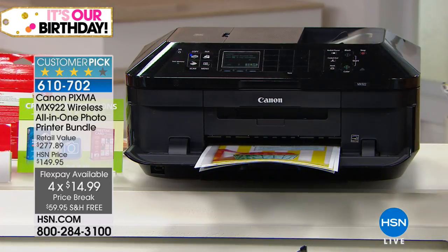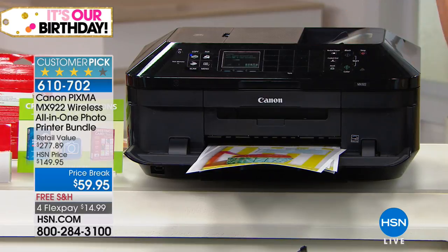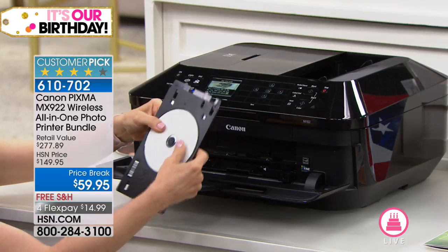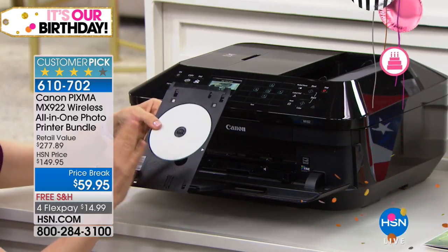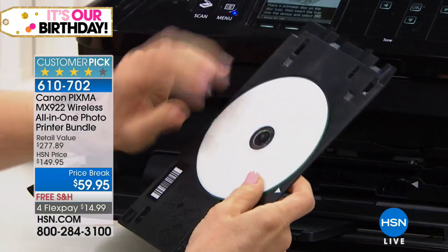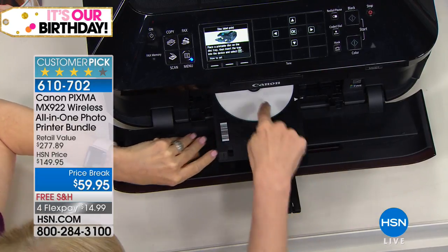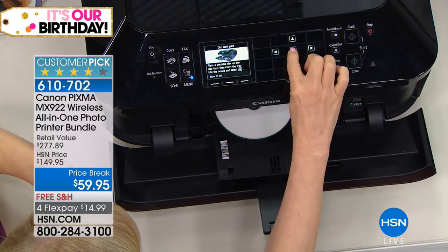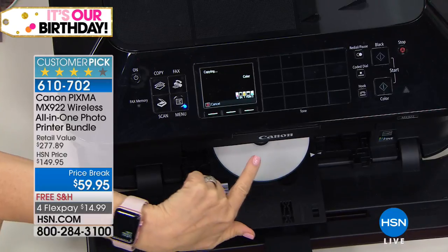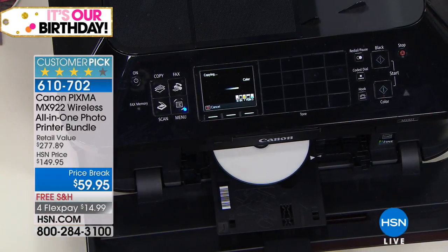For it to be able to not only do the fax, the double-sided printing, the double paper tray, the document feeder, and then you can print the DVDs and CDs — these are the advanced features. So it comes with this tray right here, and you can buy the printable discs at the office store — they're inexpensive. And then what it does is it actually prints on the disc like it's a sheet of paper. I'm going to press okay, and this will walk you through up here. I have a picture underneath and it prints in about one minute.